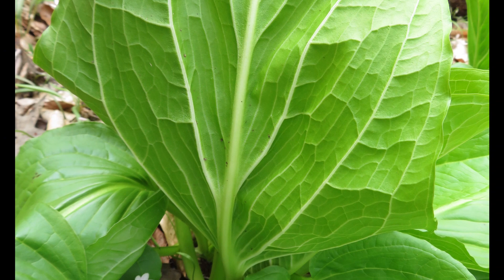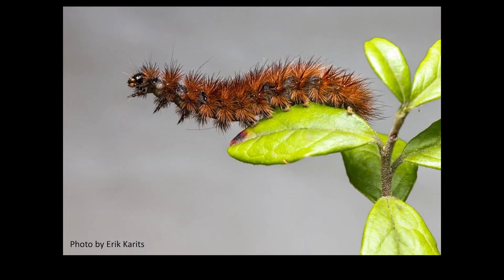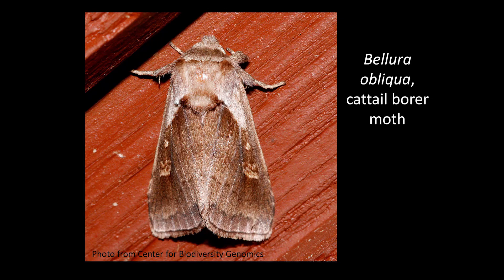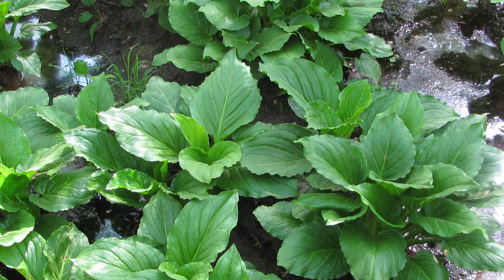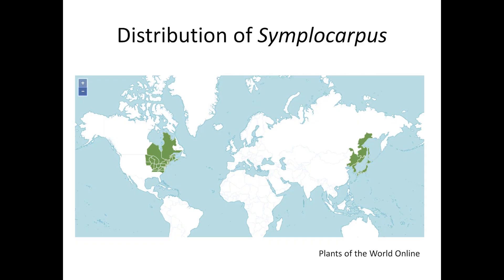The leaves contain calcium oxalate crystals, making them unpalatable to many animals, but they are eaten by slugs and snails, and by the ruby tiger moth and the cattail borer moth. Bears sometimes dig up the roots to eat when they emerge from hibernation in spring, but then they're known to eat almost anything emerging from hibernation. Leaves die by late summer and quickly decay.